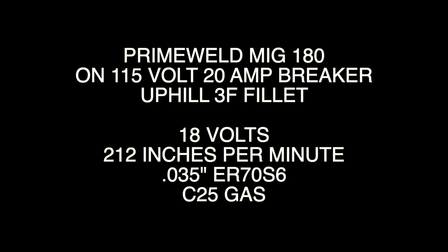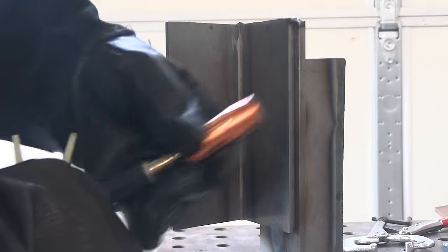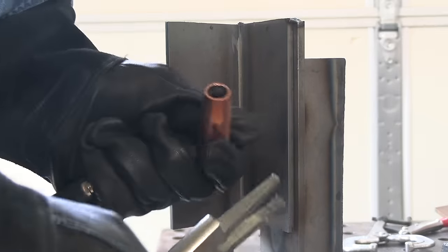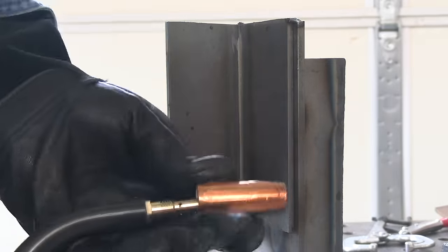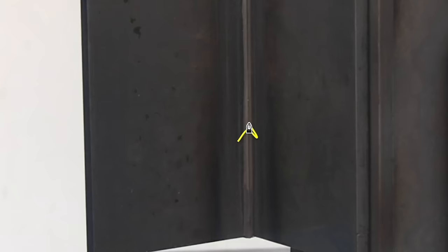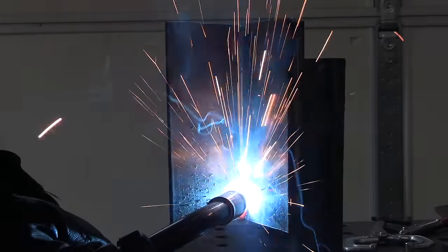After that cools down, we're going to weld the backside of it uphill. To make sure I get penetration, I bump the wire feed speed up a little — just up to 212 inches a minute. Before I get started, I want to clean that nozzle out. MIG pliers are real helpful for that — they also call them whelpers. These are the Stronghand brand and they're pretty good. You don't want to dump a ring of spatter into your weld midway. I'm going to use this little upside-down V technique because it plays the arc onto the leading edge of the puddle and usually works.